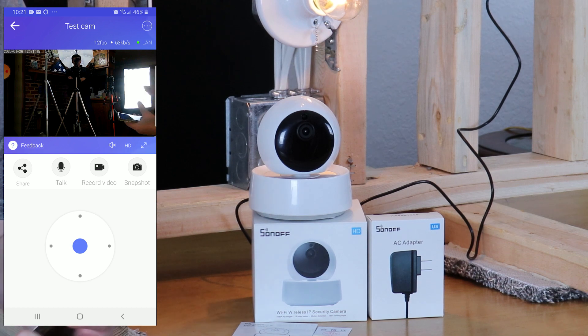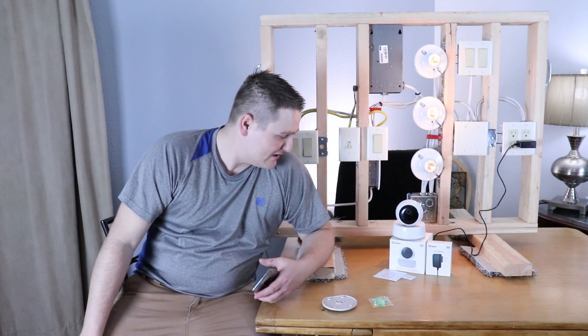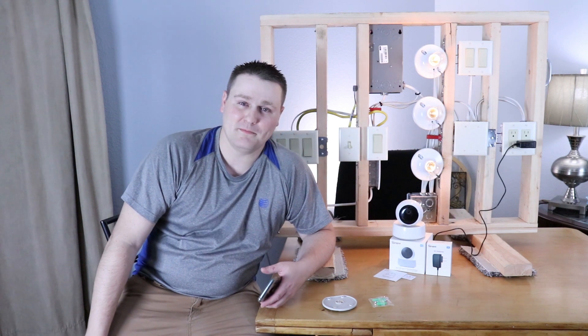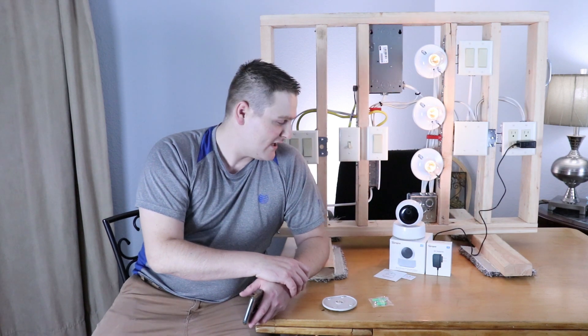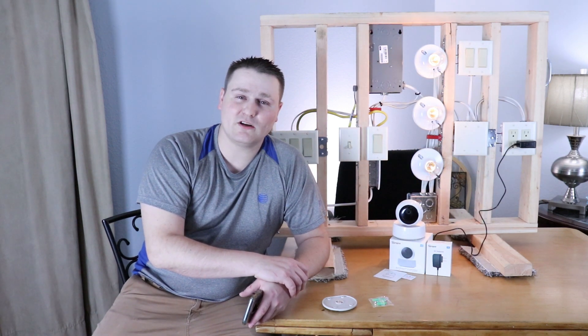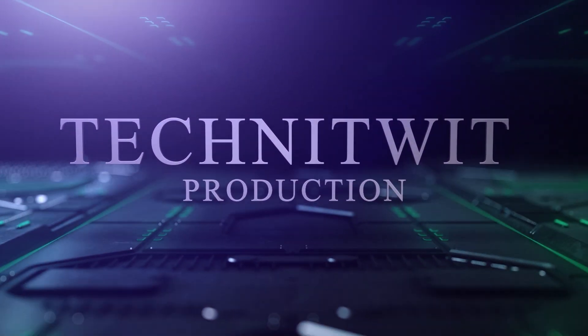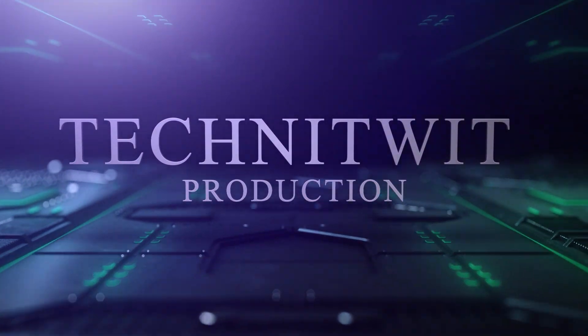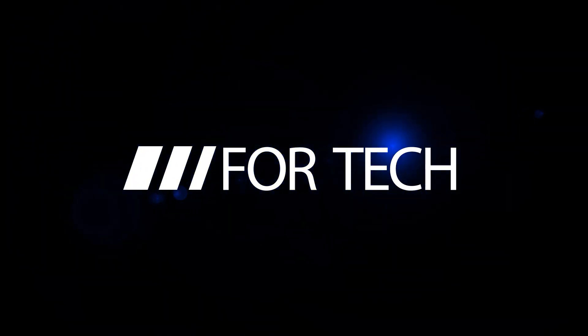Thank you for watching Tech Knitwood. This was a presentation to show you guys how to install the Sonoff smart camera. Alright guys, subscribe and like, and hit that notification if you liked the video. There'll be more stuff to come. Tech Knitwood out. Hey guys, it's Tech Knitwood here — make sure you guys subscribe and like and hit that bell. Thanks.